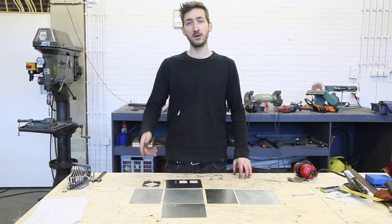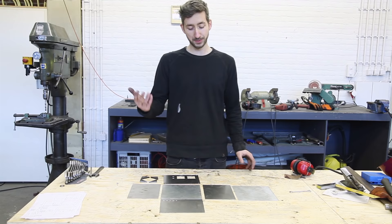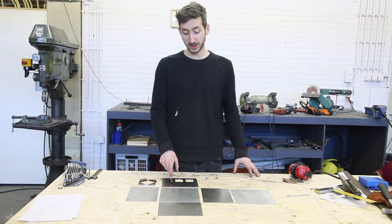We cut out all the pieces for the control box. We made this one out of metal because we have the tools and it's strong, but you can also make it from another material like wood, plastic, or laser cut it. We are going to weld this together and finish the box.